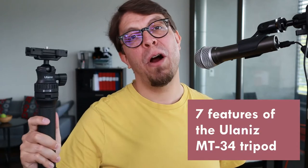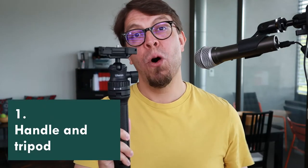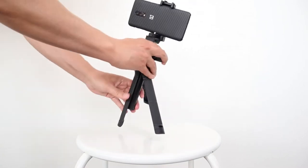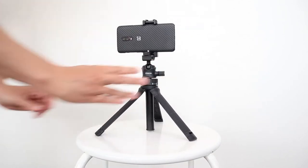This mini tripod for your smartphone or your camera has more features than you might expect. This handle is very comfortable to hold when you're using it as a selfie stick, but it also opens up into a tripod and now you can place it on a table.